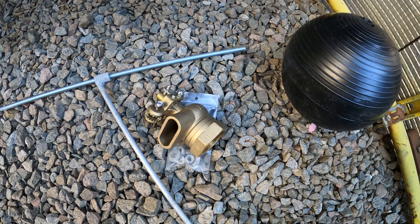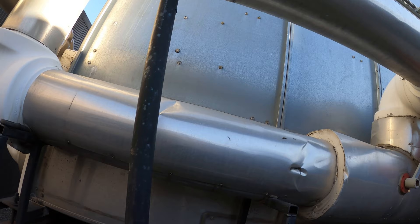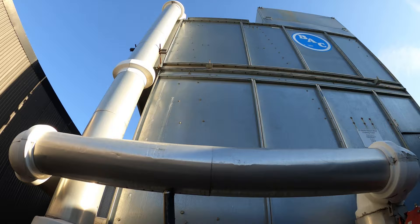Before we start putting together this assembly, we're going to shut down all the water-cooled equipment. We're going to shut down the chillers that are downstairs and the condenser water pumps, and any equipment that is water-cooled, because once we start that system with water it's going to go up on high head pressure. So we're going to shut all that down, then we can start building this float, taking apart the other one, and swapping it out.